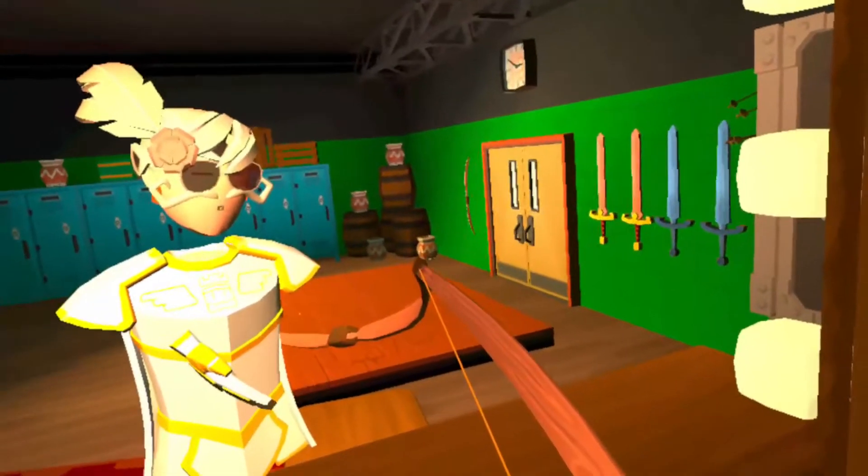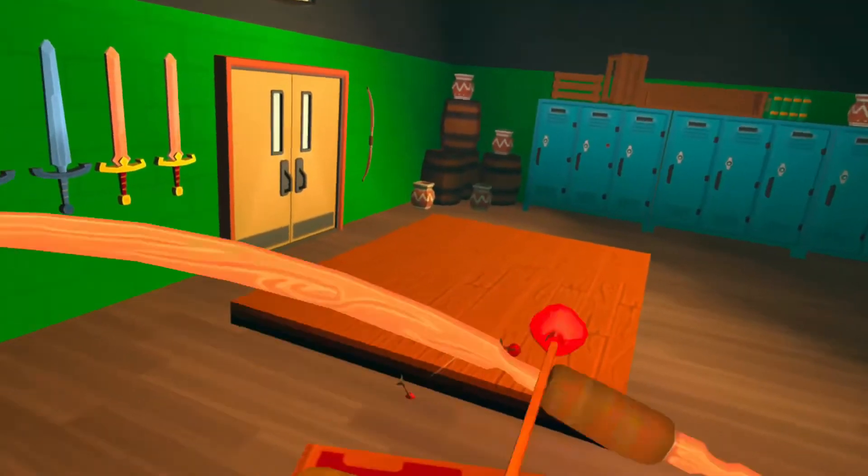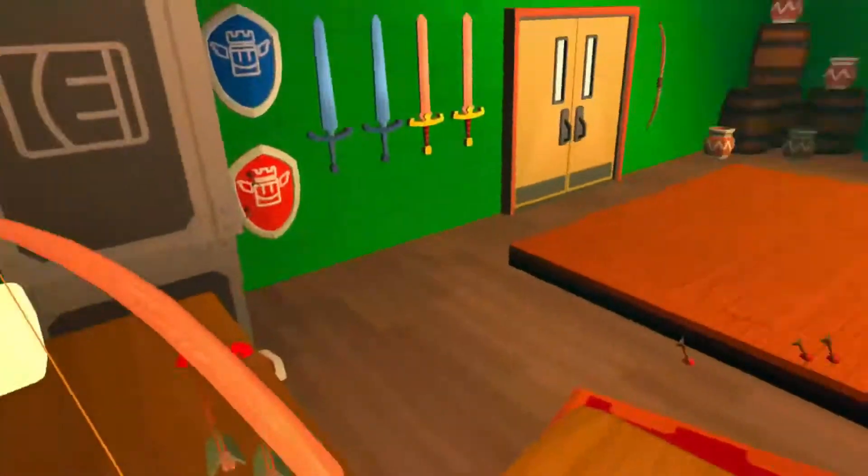It's a double shot. If you press the trigger too early, one arrow's going to flop and one arrow's going to go far. If you do it too late, it's just going to shoot one arrow.